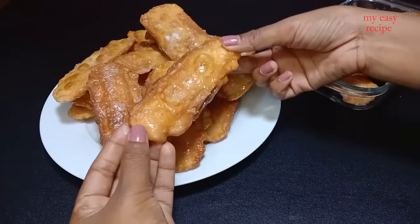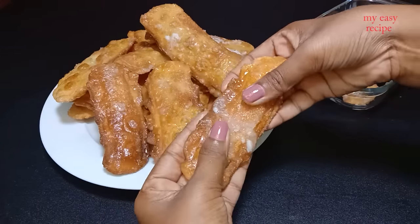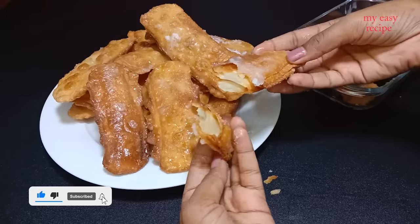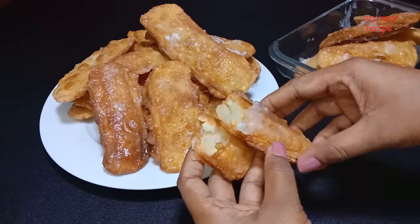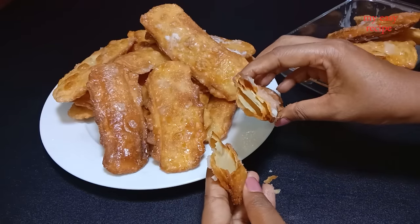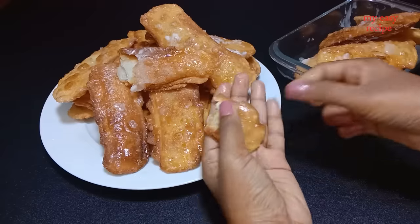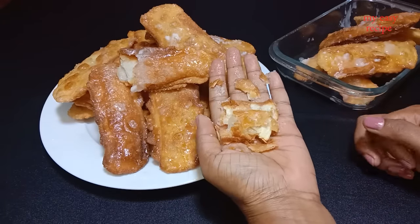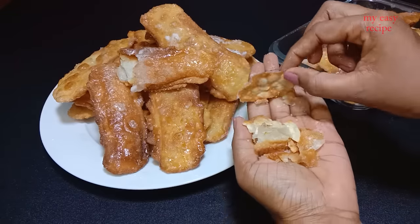Try to cook it for 2 minutes. I will make it a little more crispy.